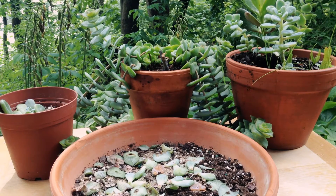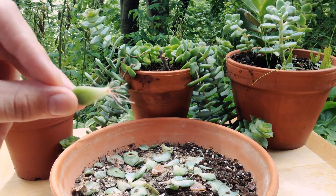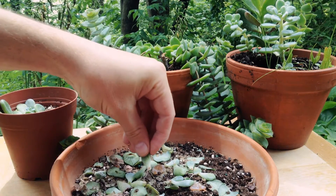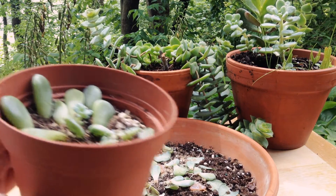Welcome to the garden. These are the leaf cuttings that we took from our ghost plant, or Graptopetalum, and the ones that we did in summer are doing really well. I want to plant these out today, but let's take a look at the ones we took over winter.